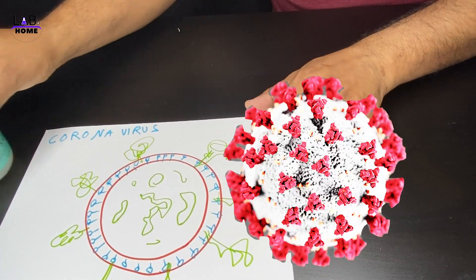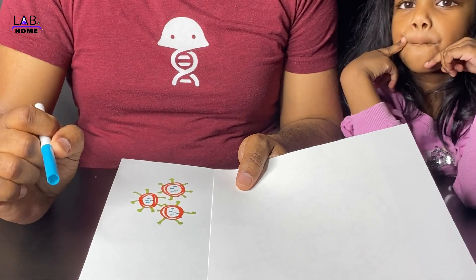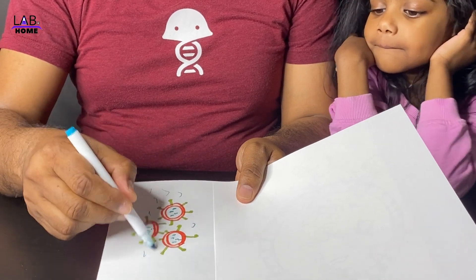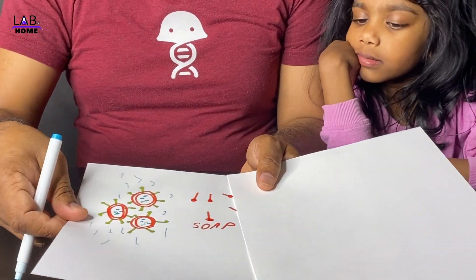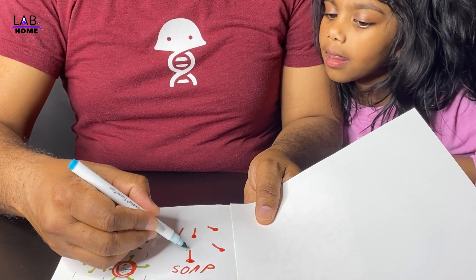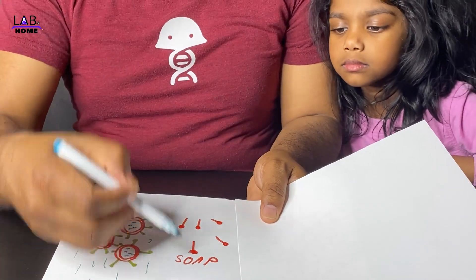Why is soap very important to clean germs from your hand, including coronavirus? This is how coronavirus looks. Once you put water on your hand to clean the virus, nothing happens because the virus cannot dissolve in water. But when you use soap to clean your hand, soap can easily kill the coronavirus.